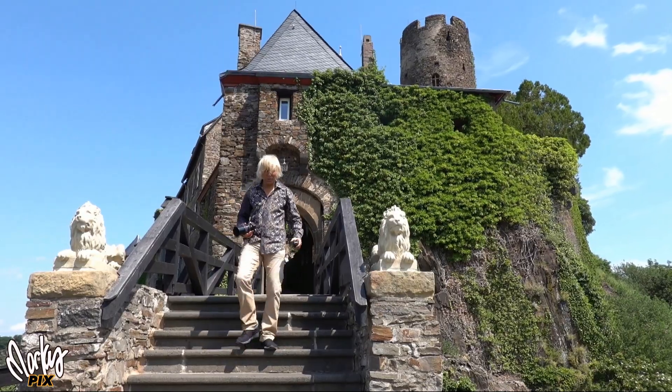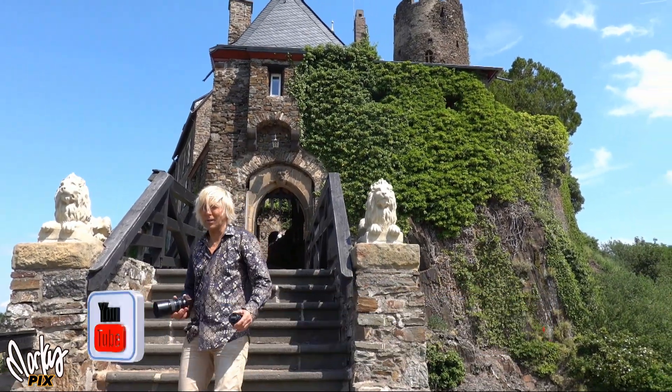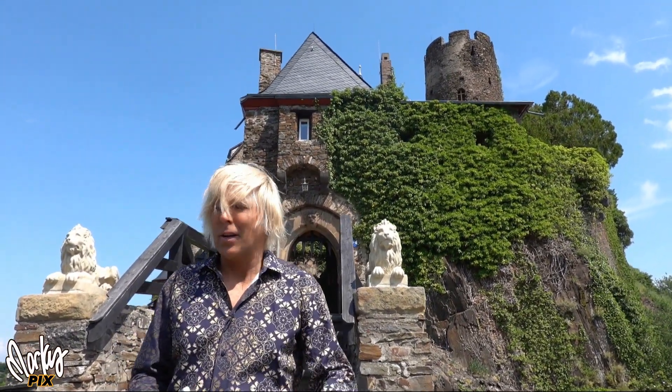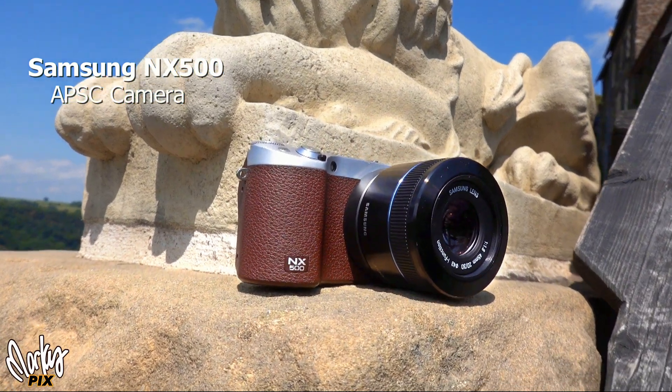Today I'm going to introduce one of my favorite cameras. It's not really new — it's been out for a while and you can't even buy it new anymore, but you can find it on eBay. This is the Samsung NX500.